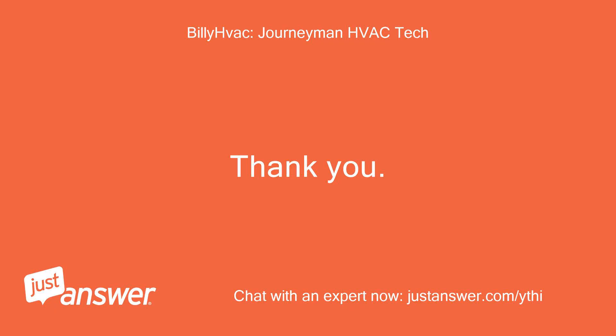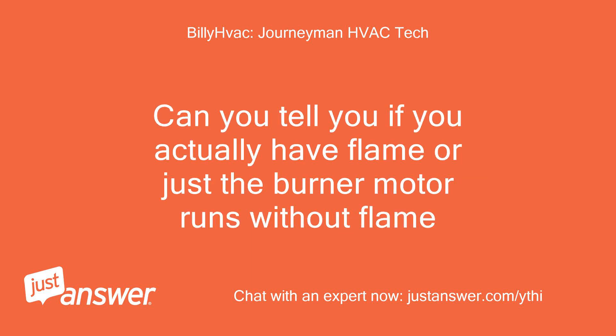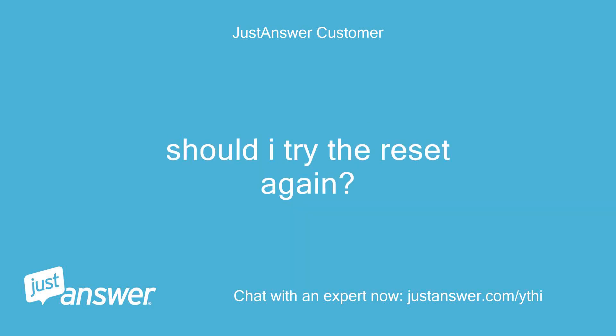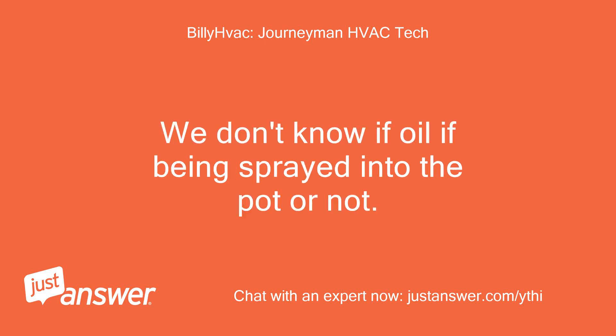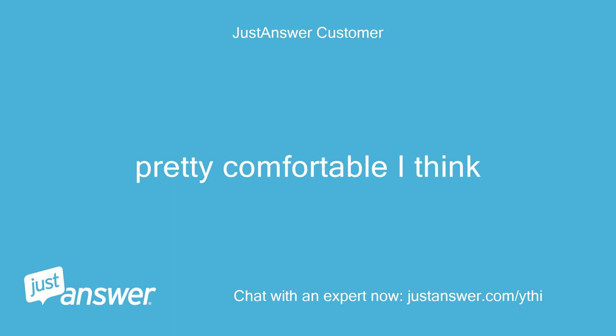Thank you. This means no flame is present, or the parts that detect the flame are not working. Can you tell if you actually have a flame, or just the burner motor running without flame? I don't see any flame — I think the burner is running without it. Should I try the reset again? This means no ignition. How much hands-on work are you comfortable with? Pretty comfortable, I think.